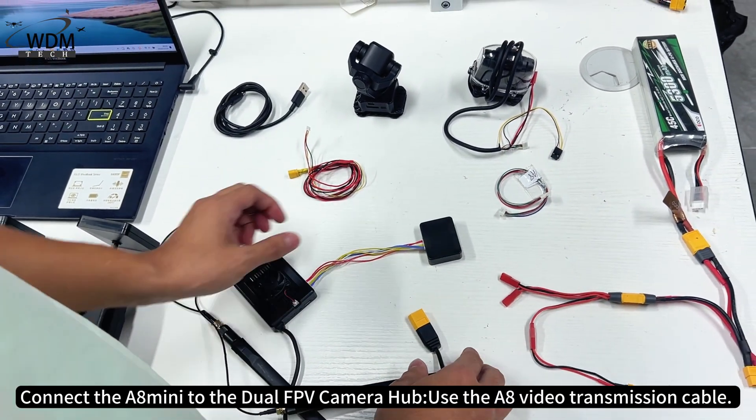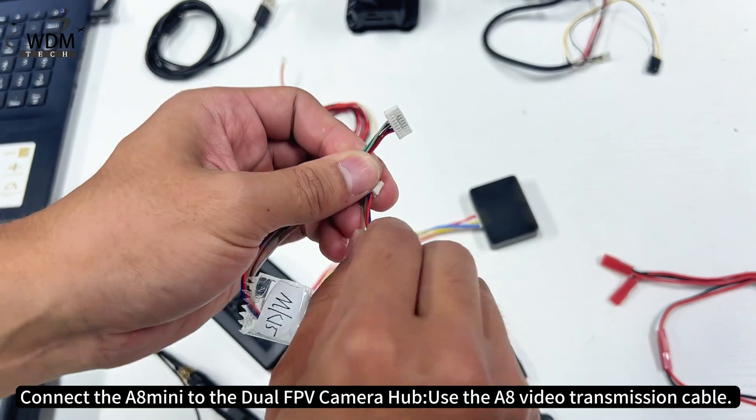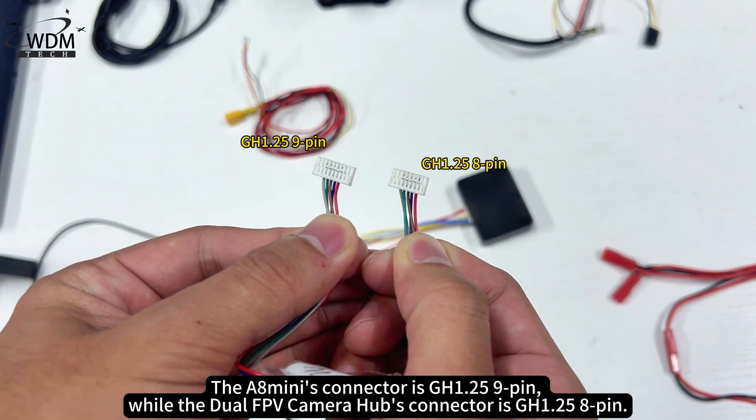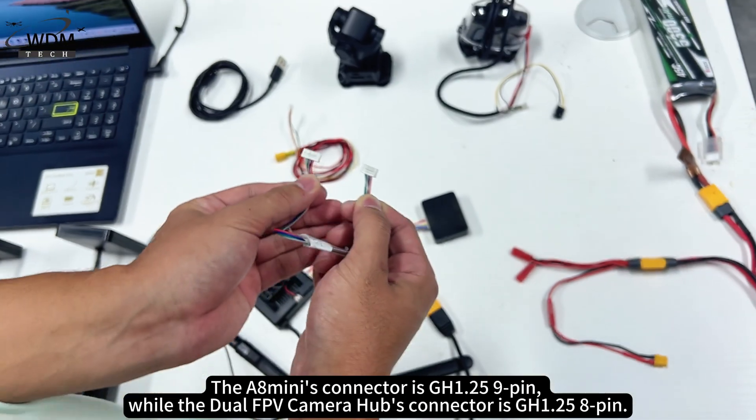Connect the A8 mini to the dual FPV camera hub using the A8 video transmission cable. The A8 mini's connector is GH1.25 9-pin, while the dual FPV camera hub's connector is GH1.25 8-pin.